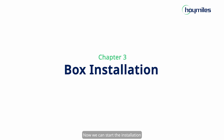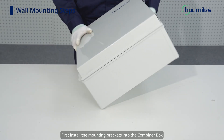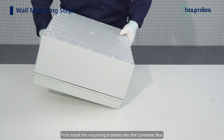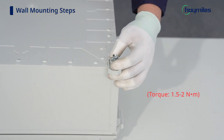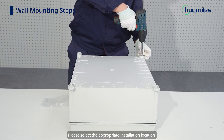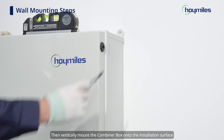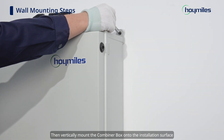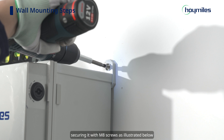We can start the installation. In this step, we need to install the Combiner Box and all the wiring tubes. First, install the mounting brackets into the Combiner Box and secure them using the provided screws. Please select the appropriate installation location according to local regulations and actual usage scenarios. Then vertically mount the Combiner Box onto the installation surface, securing it with M8 screws.